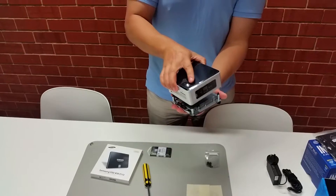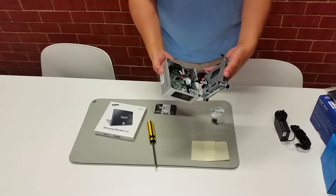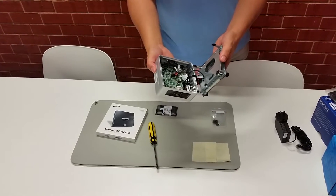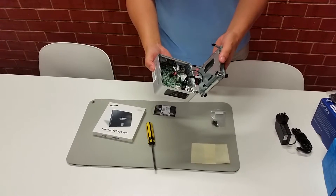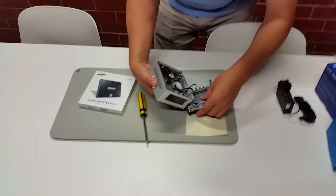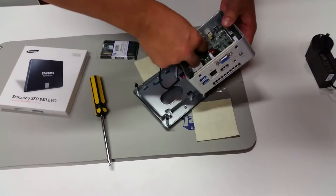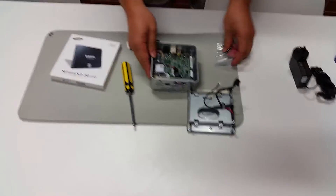Once the screws are loosened, the case will come apart. You'll see that the bottom of the case is attached to the main part with two cables: a SATA cable and a jumper switches cable which powers the LED lights at the front. Unplug these — it's a little tricky but you can just pull the cables apart. Be gentle and don't force anything if it's not coming away fairly easily.